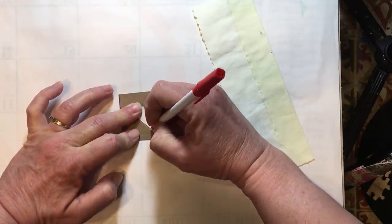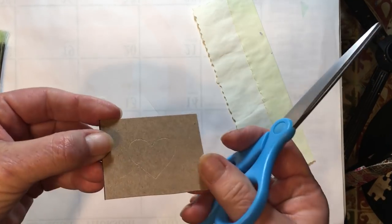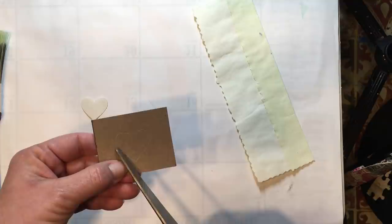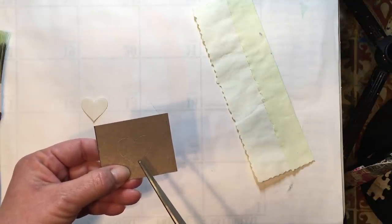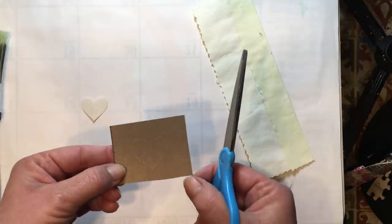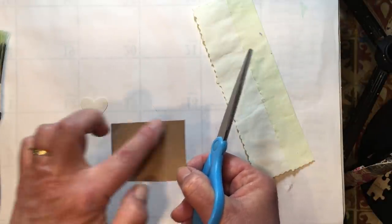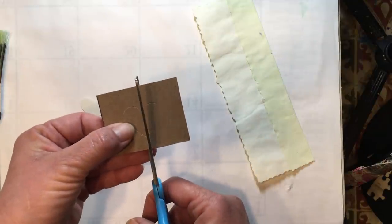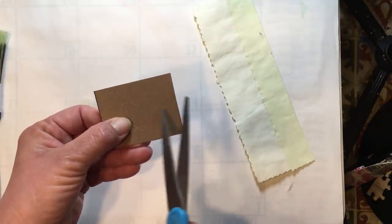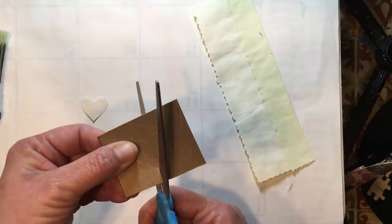My pen doesn't work very well but it will put a dent in there so I should be able to see where I need to cut. I've drawn a heart on my cardboard — you can't really see it because my pen doesn't work, but there is a dent in there. Now I'm going to cut around the heart. You can use an exacto knife, but I find cutting rounded shapes with one a little bit hard, so I'm going to use my scissors.